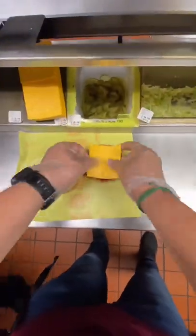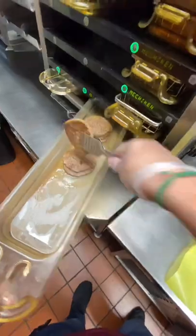I might get some heat over this, but the cheeseburger calls for only one pickle. Then you add your cheese. On a side note, you can order extra pickles if one pickle isn't enough for you.